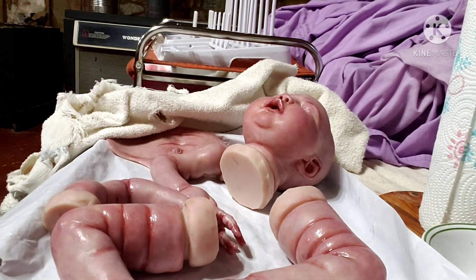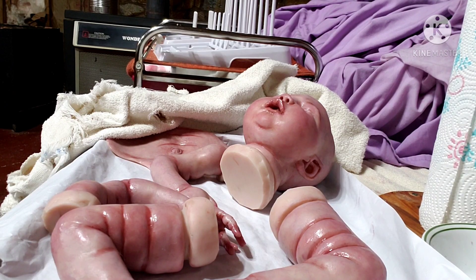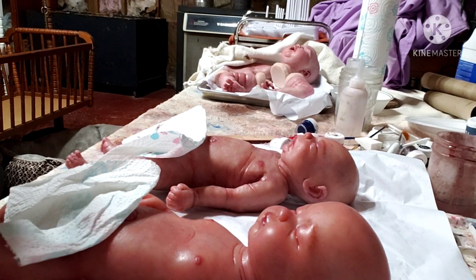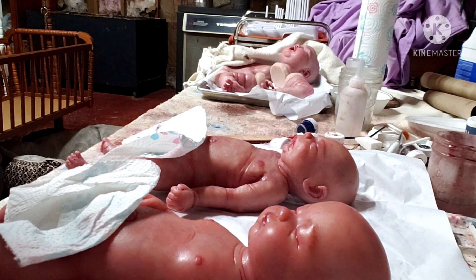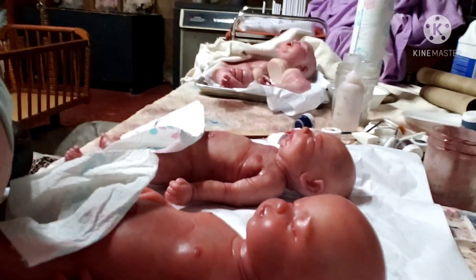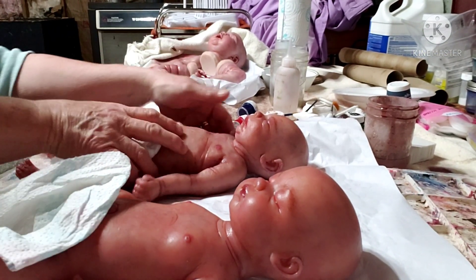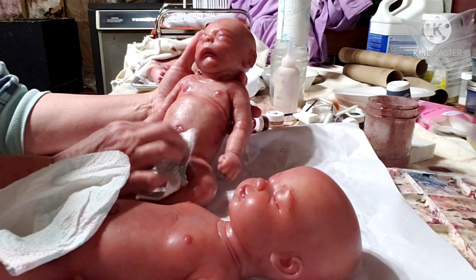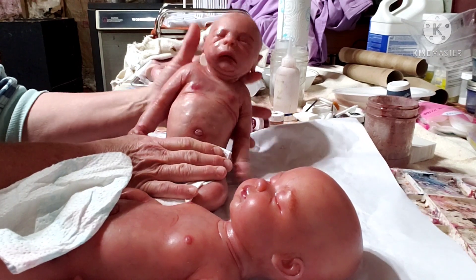Now we're going to move on to Nana Helen's silicone. Sorry if I made you sick there with the camera movement - I accidentally turned the camera off so I'll have to splice these together. I brought the camera over here because I want to show you Nana Helen's silicones. She gave me the little girl for doing her little boy. I can't show you the private parts because he is anatomically correct.